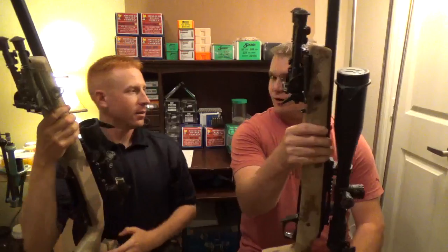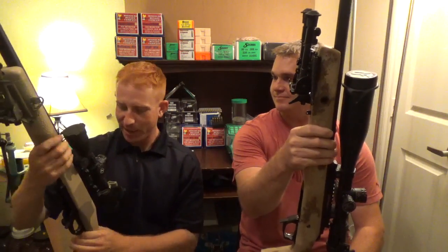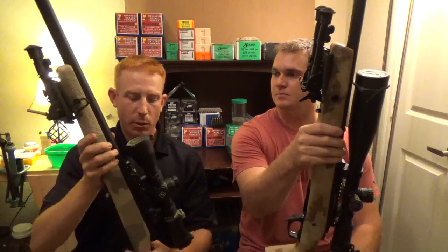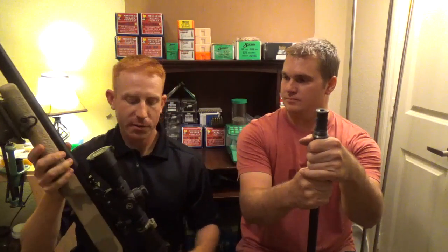This muzzle brake makes it seem like I'm working with explosives because it is loud. Anyway, this is the rifle I'm going to use with the charts that I already have constructed. I went ahead and got all my muzzle velocities for this and put together a set of Mecha Streisand's charts, and we're going to go out and apply them and see how they work.